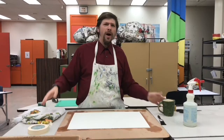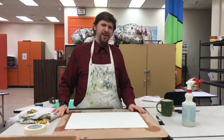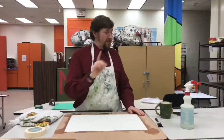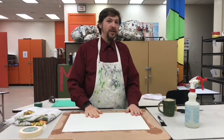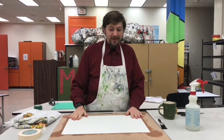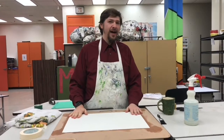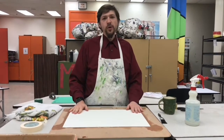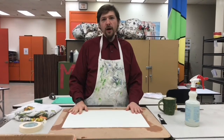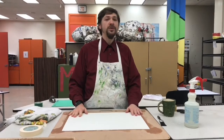You might wonder: why do we have to stretch it, and what is stretching? The reason we stretch it is to prevent buckling. As we get the paper wet, it's going to expand. If we get it wet at different times, it's going to expand unevenly, giving you a very wrinkly and buckled paper. This will cause unwanted texture and may also cause your watercolors to pool in areas in ways that you didn't want.